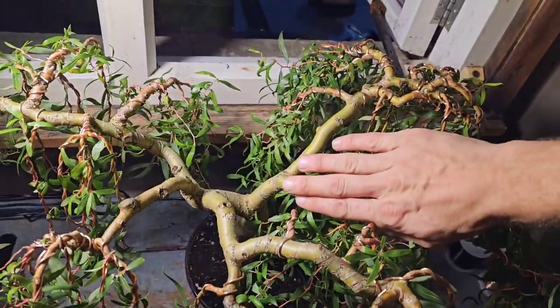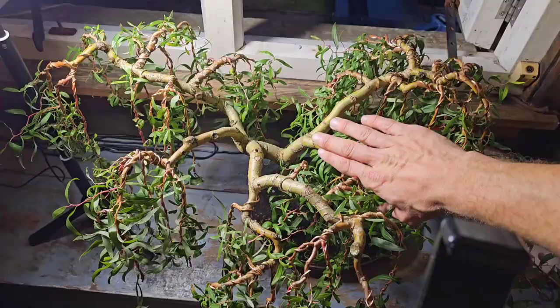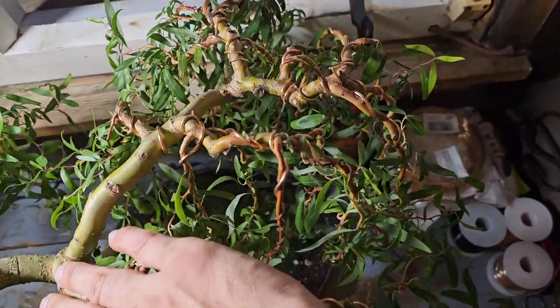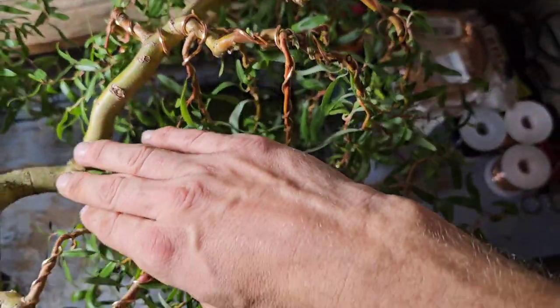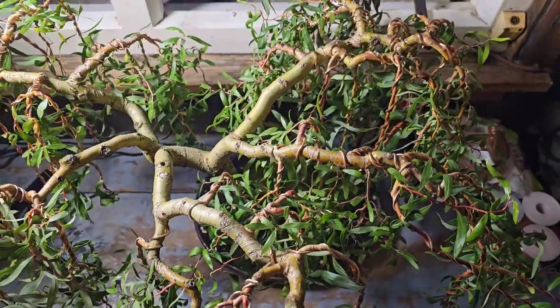I like to put my hand in the way like that, just so I can get an idea of when that branch is removed — what the tree is going to look like without that branch in sight. And I can work with that quite easily, I think.